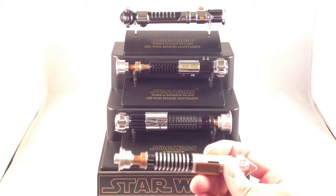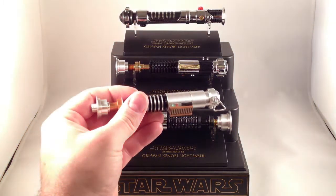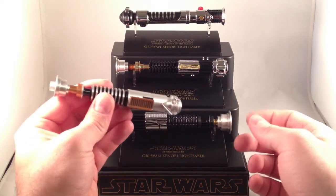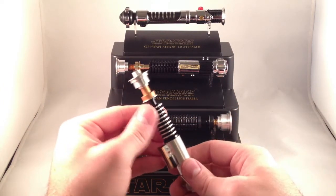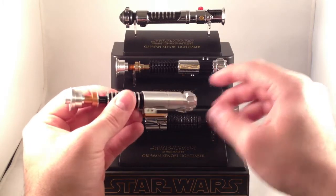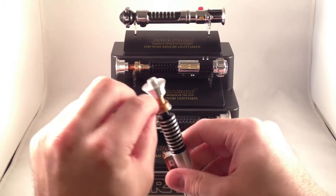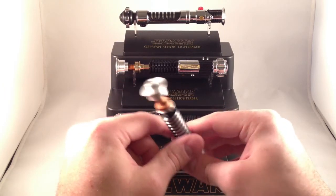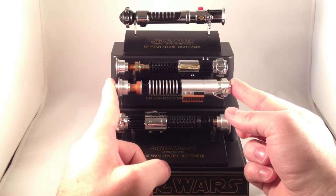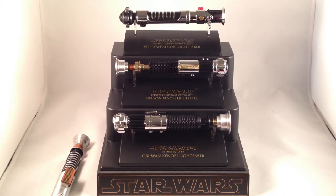Luke Skywalker's Return of the Jedi saber — the one he rebuilt after losing his in Cloud City. He built a new one patterned roughly after Obi-Wan's. It's got a similar but distinct grenade section, the same pommel, a triangular clip as opposed to the circular clip, the same narrow neck, and then the emitter. The emitter shape is different, but overall it takes its design from the Obi-Wan saber. And that is three, or possibly four, of my Star Wars mini sabers.